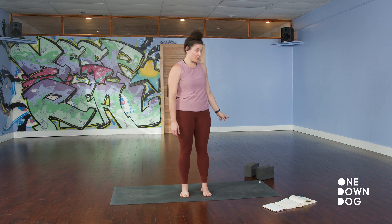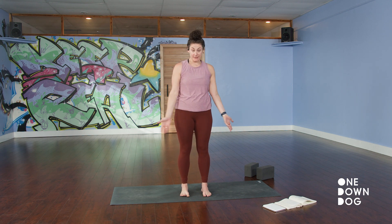Welcome, everybody, to One Down Dog On Demand. My name is Nikki Saccharichia, and this is a basics-level class. It's 30 minutes — it goes by quickly, so we'll jump right in. You will want two yoga blocks, if you have them, and a place to practice.